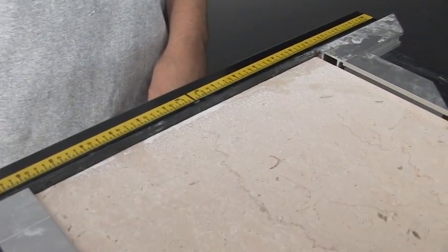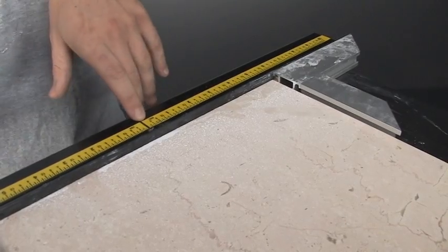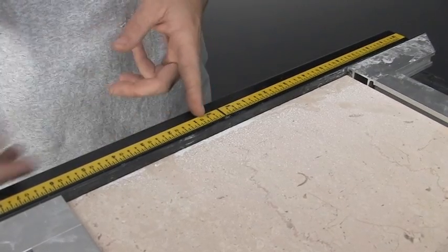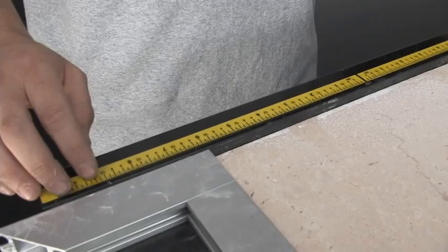Those of you with a slide tray might be wondering what these two things are and the ruler. This lines up directly with your blade — this double zero, this is your black line, it lines up directly with your blade. You have 10 inches on each side, exactly 10 inches, giving you a 20-inch surface.